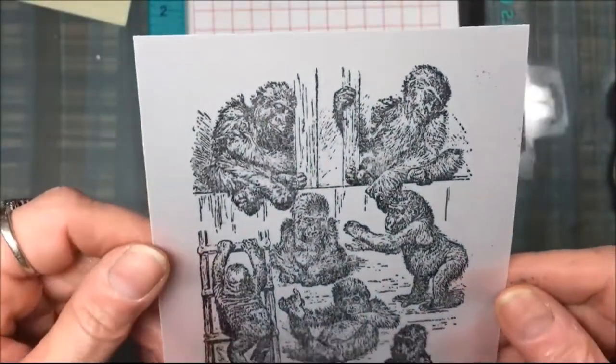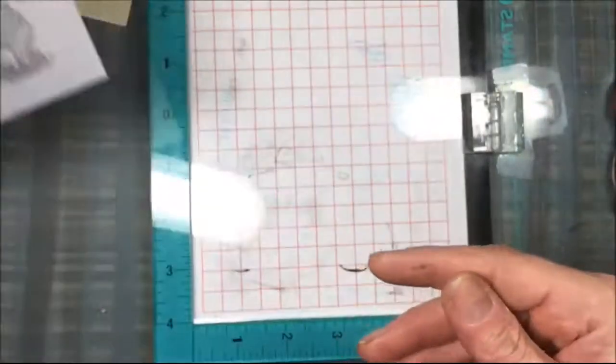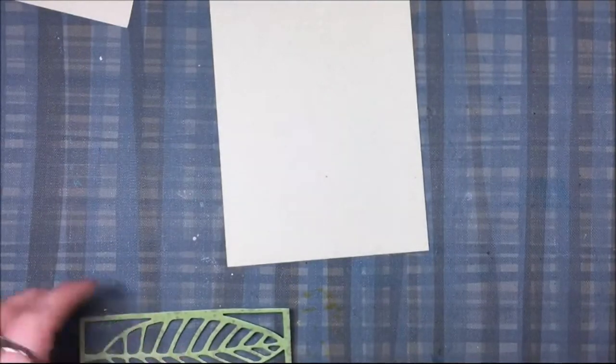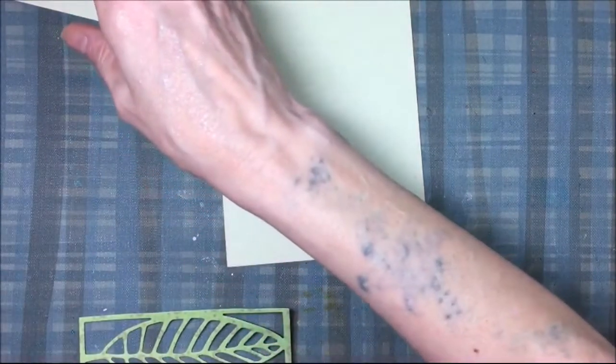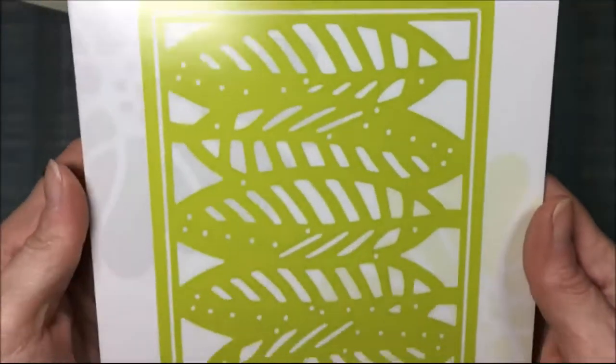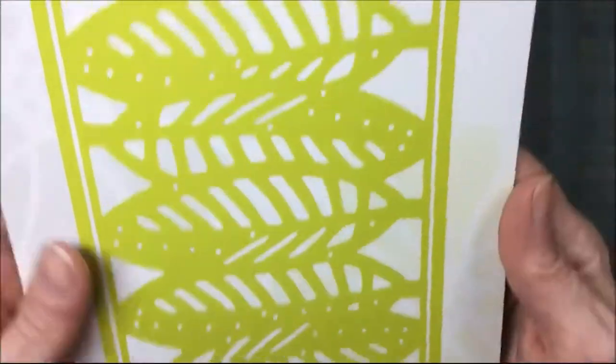Once I get that stamp nice and dark just the way I want it, I'm going to put it aside and let it dry for a little bit so it doesn't smear. I have a piece of light olive green cardstock that's 5 and a half by 4 and a quarter, and I'm going to use a die to cut a leaf overlay. It's by Fun Stamper's Journey and it's called Layered Leaves.